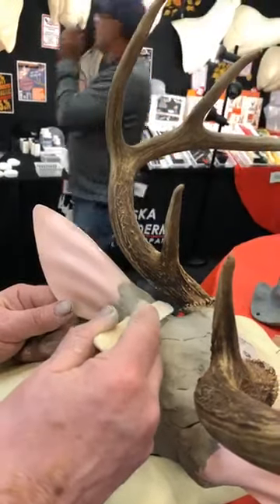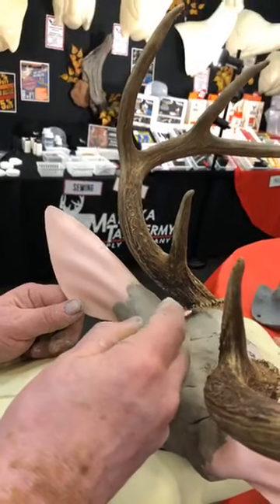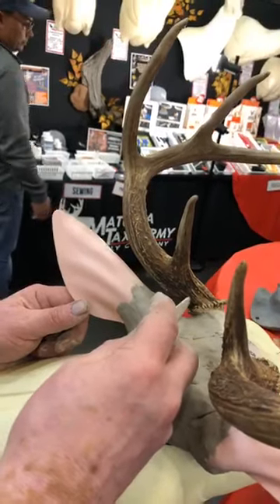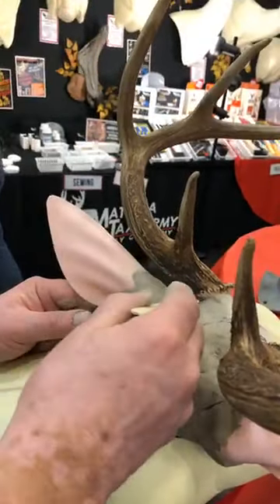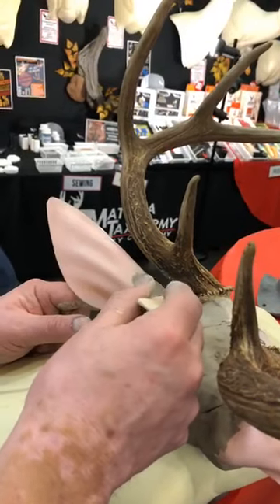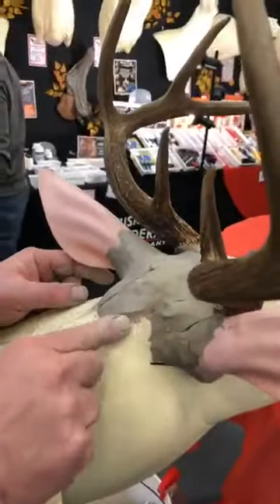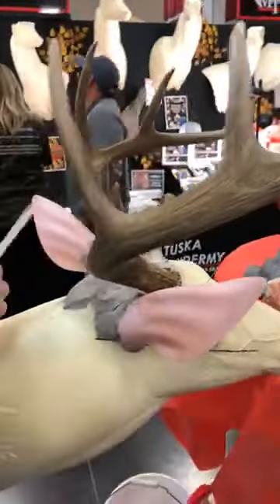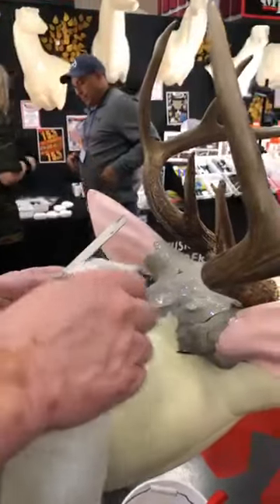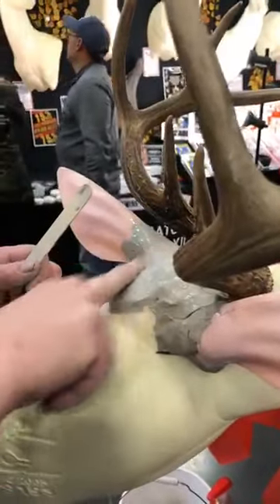A lot of guys make the mistake of making the ear butt flow right to the bottom of the burr, but that's not correct. The hide has to turn and crawl up the pedicle and tuck underneath the burr, so you need to leave a little space there for the hide to go in. I'm using Critter Clay as the medium for the ear butts, and I use a water bottle to spritz it occasionally to make it a little slipperier so I can smooth it out.